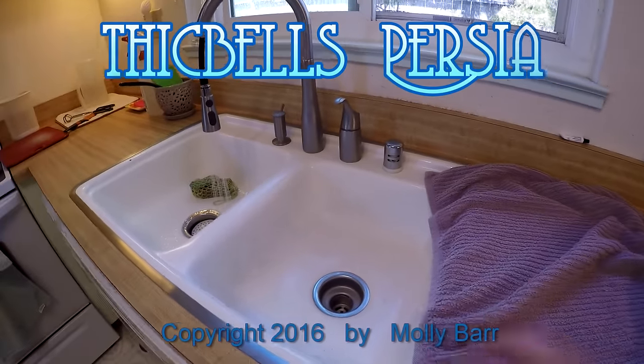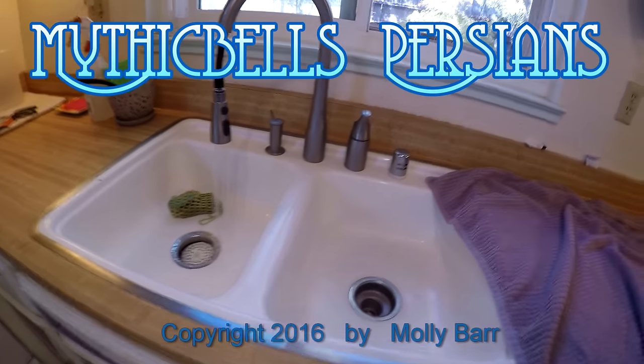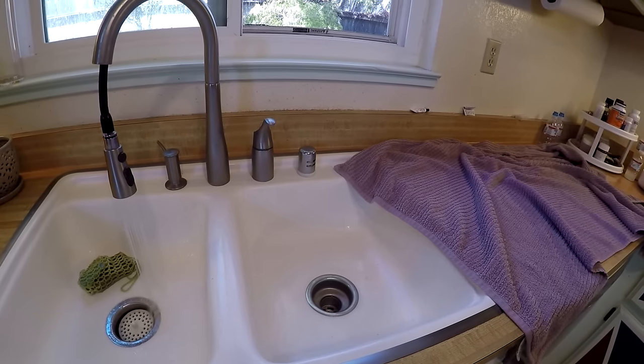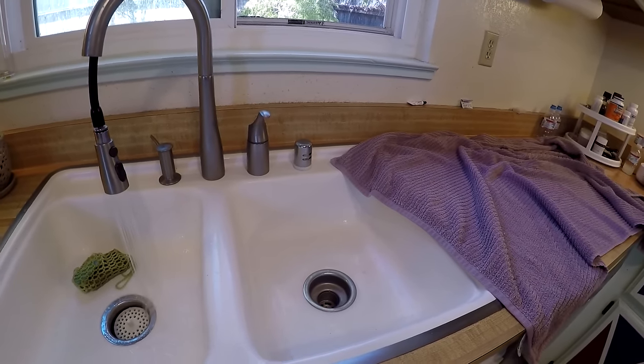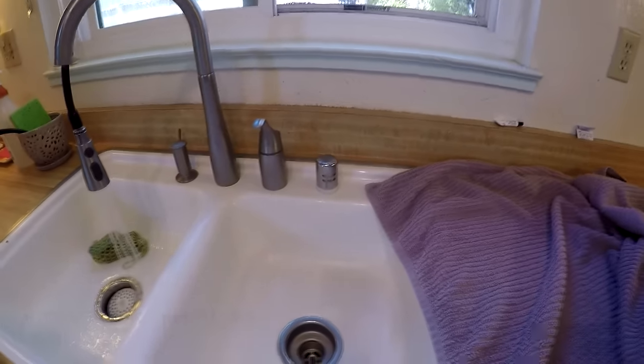The kittens are way overdue for their bath. Along with everybody else, I've been trying to give the kitties more baths during the year to keep their fur nice and clean. And doing that, I keep it as simple as possible.